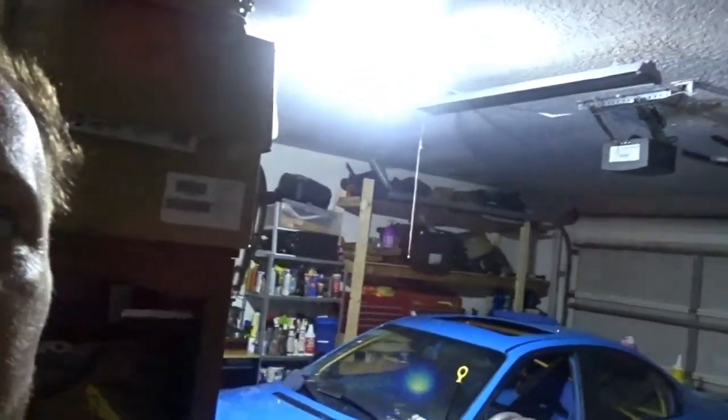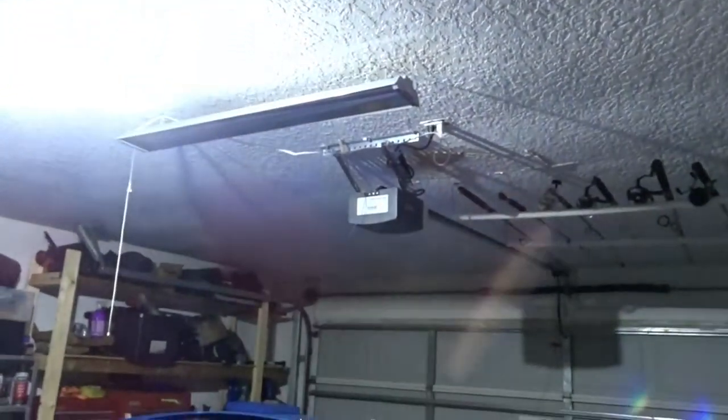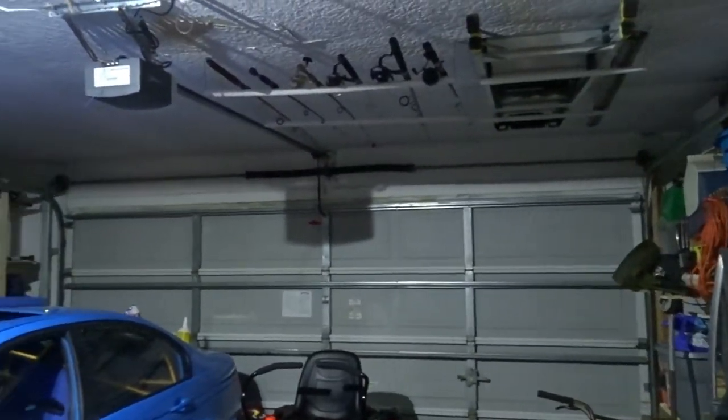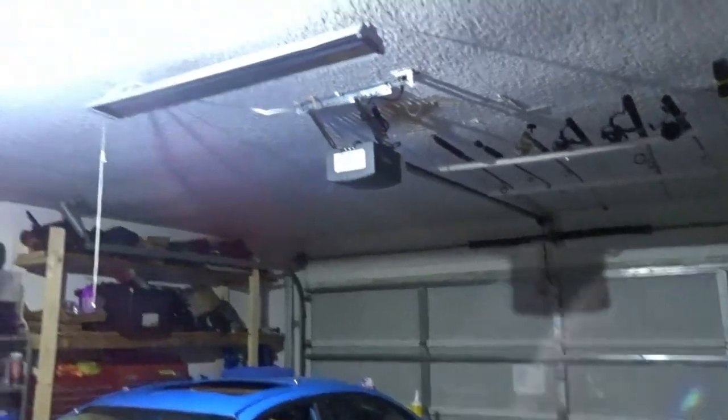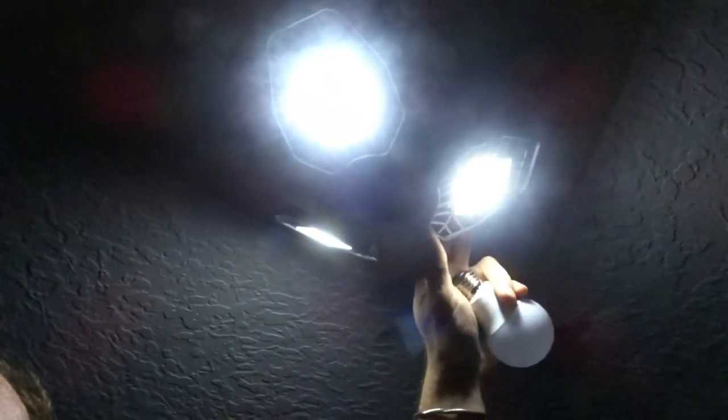Alright, so this is what it is after installing it — it is much brighter in here, as you can tell. And the cool part with this light, which is hard to demonstrate, is that you could actually position it.